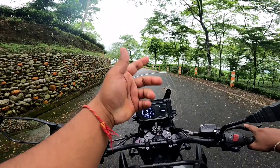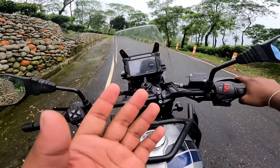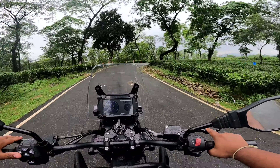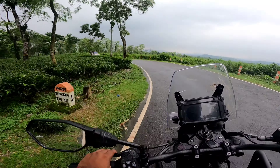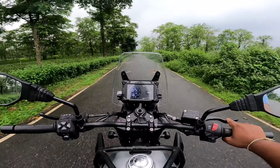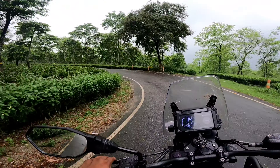Hey guys, welcome back to my channel, welcome back to another interesting video. This is a legendary bike — this is Yezdi's adventure motorcycle. The suspension setup is gazab and the accelerator is also gazab.